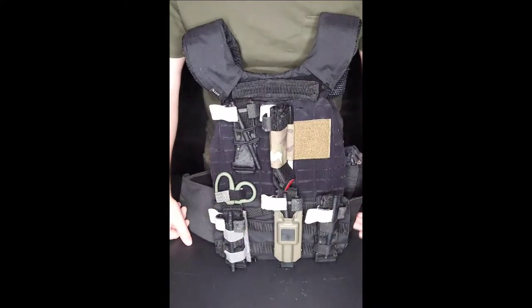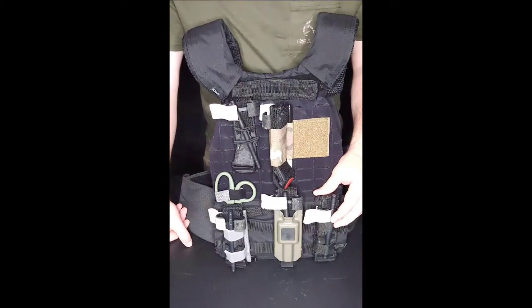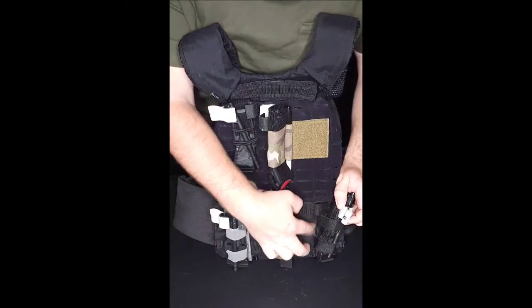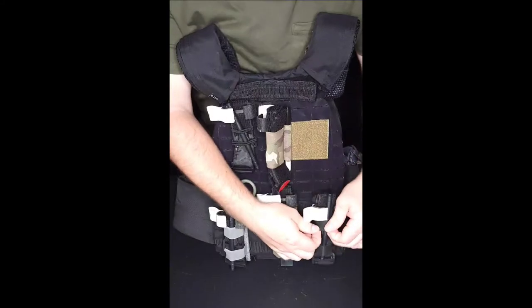This one I got off AliExpress — it came to $6.50 plus $5 shipping, so $11.50 Canadian. Basically how this connects is it weaves through your MOLLE, takes up three sections, and there's just a little off-six which holds it in place.